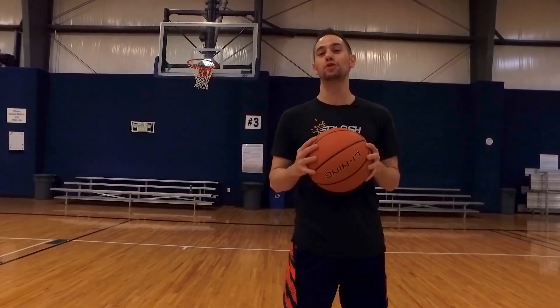Hey, I'm Coach Collin Castell, a professional shooting coach with Shot Mechanics Basketball, and today I've got some basketball shooting drills for kids.